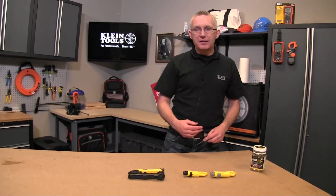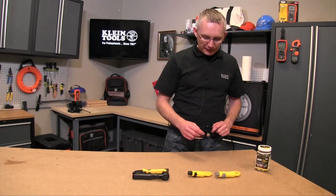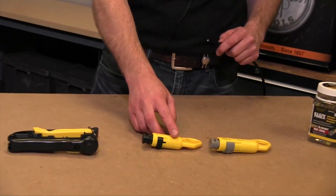Hi, this is Sean from Klein Tools, and today we're going to go through the basic steps with stripping back and terminating a coaxial cable. The first thing you're going to need to do something like this is a cable stripper, and they can come in several different types.